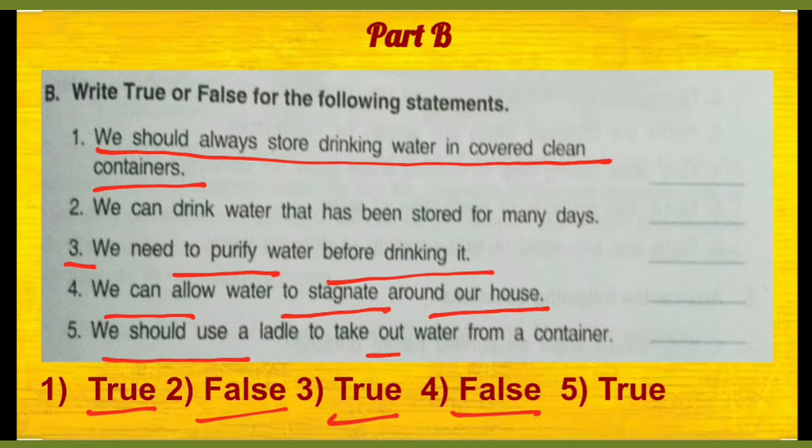Toh this statement is false. We should use a ladle to take out water from the container — that's very much true. Hamein we should not dip our fingers in the container in which we have drinking water.